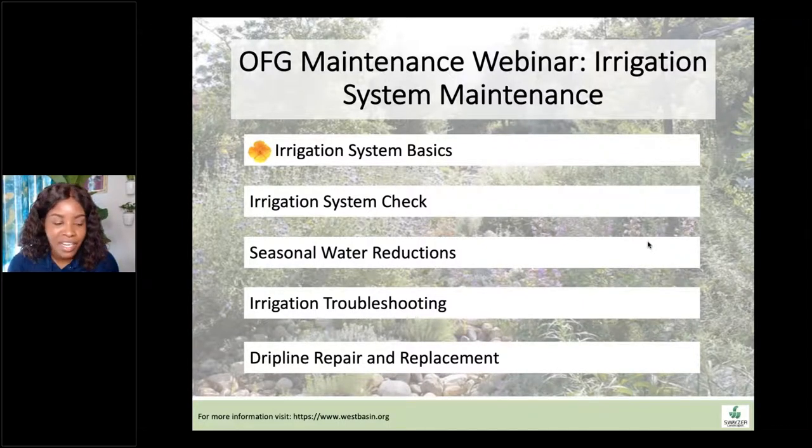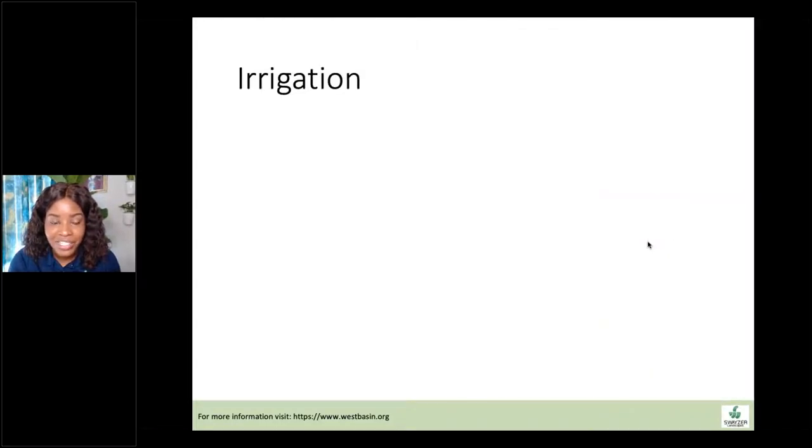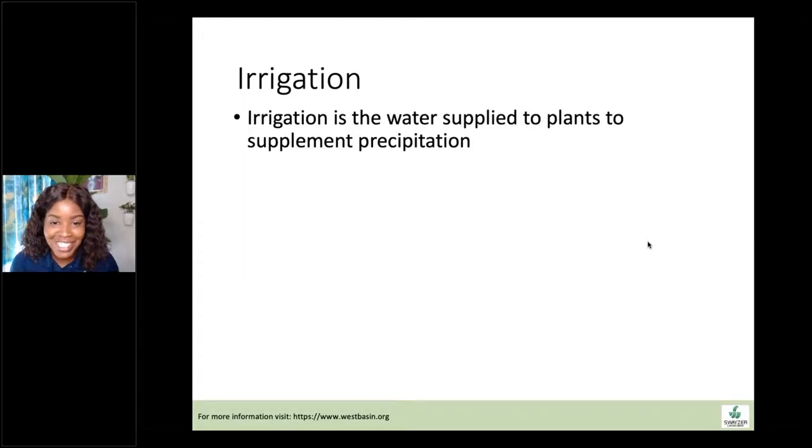A word about irrigation: it's so easy to get inundated with technical jargon and calculations. I'm going to try to keep it very basic just so you have a jumping-off point and you can go right into these gardens even if you don't know a lot about irrigation. I'm assuming most people know a good amount. So let's go ahead and get started. Basics — what is irrigation?